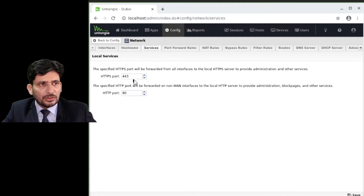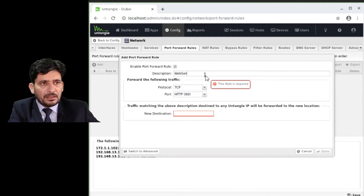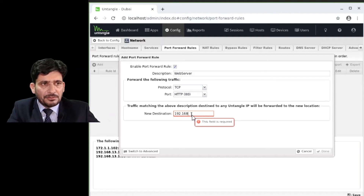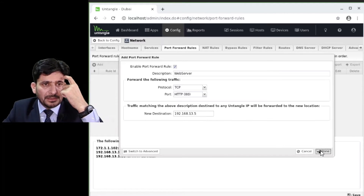You need to mention the HTTP port and HTTPS port for how Untangle will be accessed on the network — this is only the service port for this Untangle device. You can also configure port forwarding here. For example, for a web server at 192.168.13.5, whatever traffic comes to the Untangle WAN interface will be forwarded to that IP address.